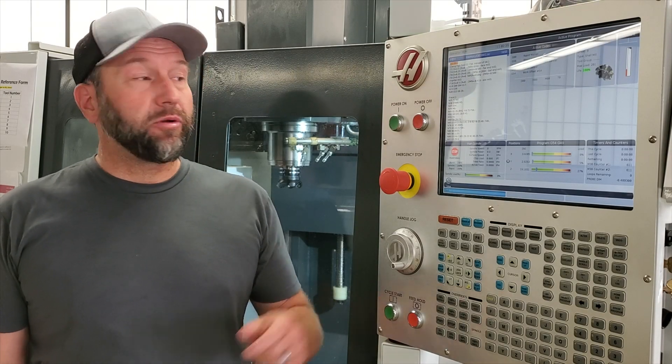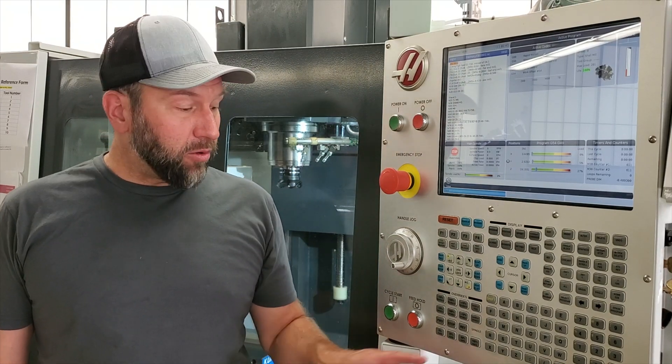Hey everyone, welcome back. Today we're going to learn how to safely run the machine when running a program for the first time. I'm going to show you how to slow down our rapid, or non-cutting feed rate speeds, during a tool change so we can safely anticipate mistakes or machine crashes. Slowing down our rapid feed rate speeds allows you, the operator, the chance to anticipate any potential crashes.